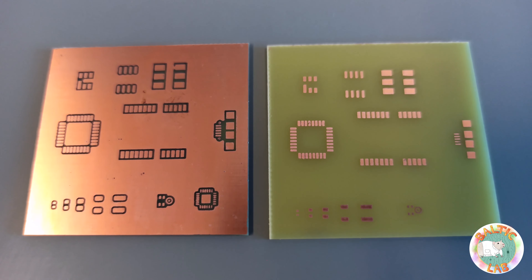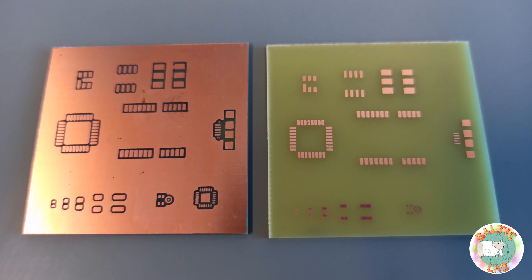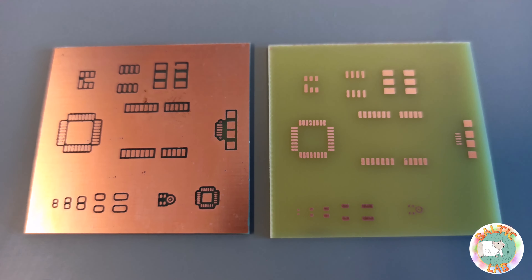These two test PCBs show very well how even tiny SMD footprints, such as the LGA-5 case style for a MEMS microphone, can be etched using this method.